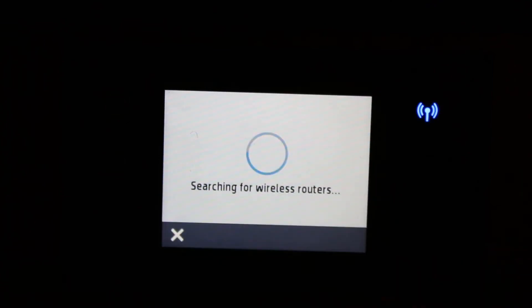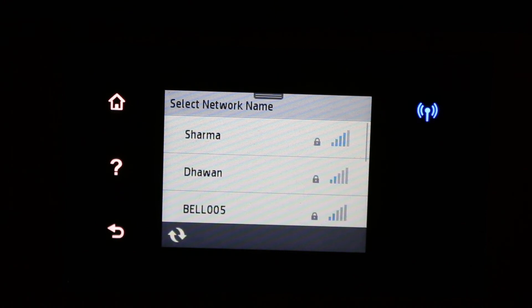Click on the Wireless Setup Wizard. Now it's searching for the wireless routers of your home or office. Once you see the name of your Wi-Fi network, click on that.